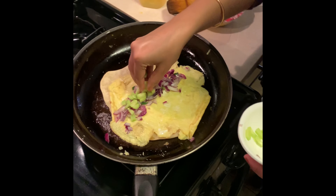So guys, this is my final egg roll. It's ready. It's not professional but it's not bad for the first time. Try this recipe and tell me how you liked it. Bye for now guys!